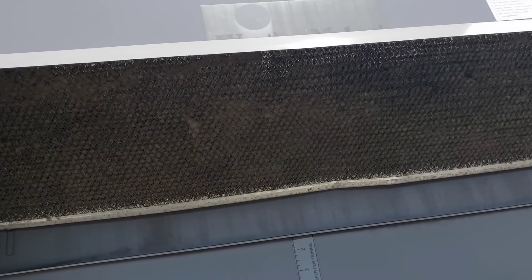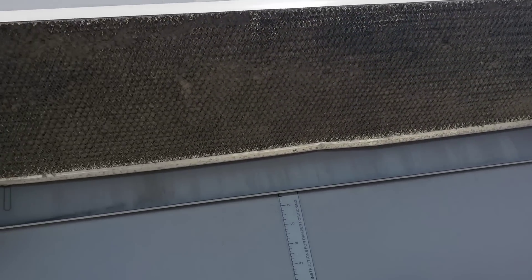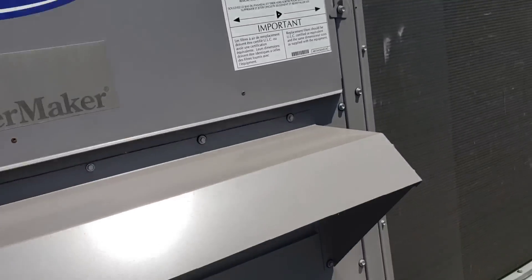My makeup air damper is about one inch roughly, and it's dirty as crap — pretty dirty right now. At least some of my concerns — I'll grab it and wash it downstairs a little later.